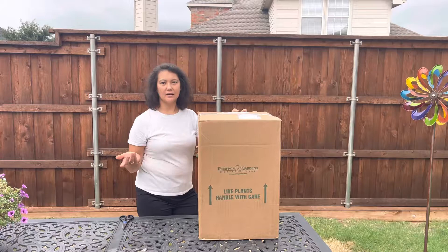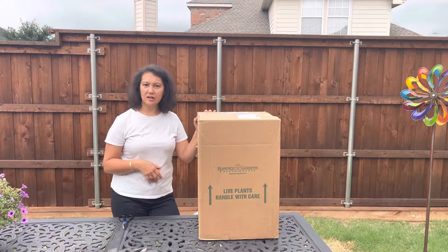Hi everybody. Today we will do a plant mail video where I have ordered some plants that I cannot get locally in any of my stores.